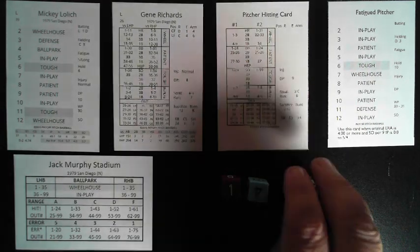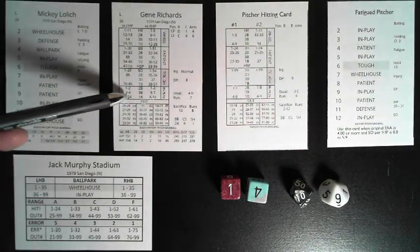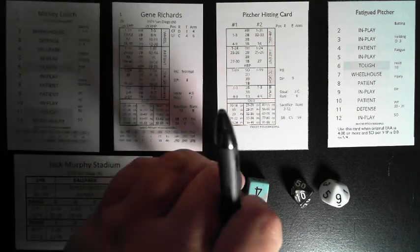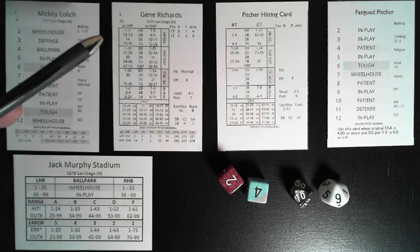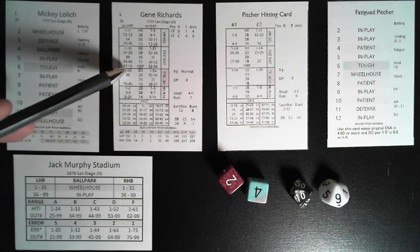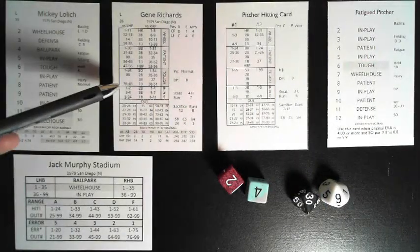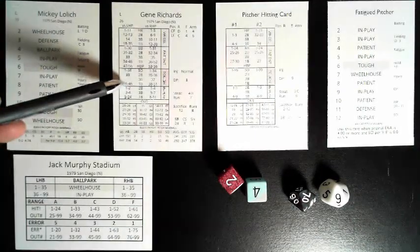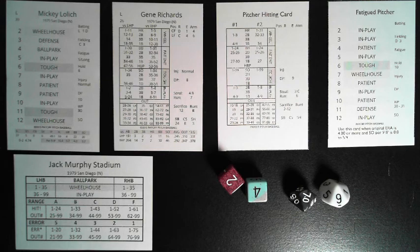If the percentile had been 19 instead, you'd look for where 19 falls — 5 to 24 — that would be a single by Gene Richards. If we rolled a 6 instead of a 5, we're now in the 'tough' section. Versus left-handed pitcher Lolich, tough 19 would be 1 through 34 — a strikeout for Richards. A 79 is not in the tough range, so you go to outs: fly ball to center field. Abbreviations are on page 5.